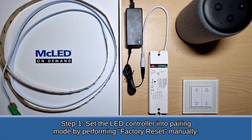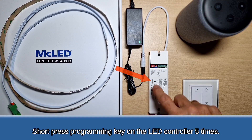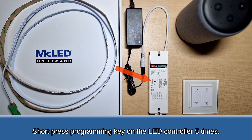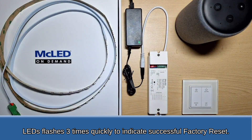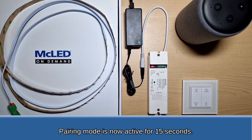Step 1: Set the LED controller into pairing mode by performing a factory reset manually. Short press the programming key on the LED controller 5 times. The LEDs will flash 3 times quickly to indicate a successful factory reset. Pairing mode is now active for 15 seconds.